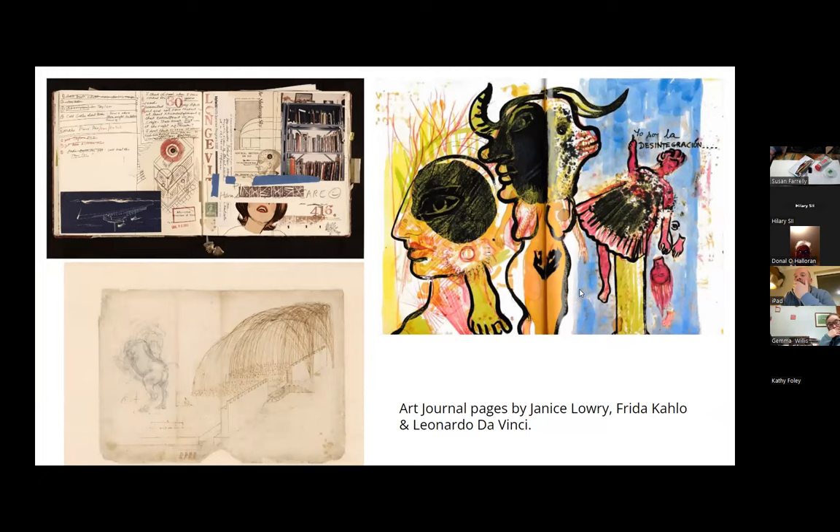Here are some pages of art journals from other artists. On the top left are pages by Janice Slowery - compositions done with collage, handwritten notes, little diagrams, bits from magazines. On the right is Frida Kahlo's diary and art journal pages - an artist from South America. And then Leonardo da Vinci, where he would plan things out, a lot of problem solving. I actually found da Vinci's diaries more inspiring than his finished pieces because I could see his attempts to draw a horse - the horse had six legs and he didn't even bother rubbing out the mistake. It gave me that sense of: embrace the errors and move on to the next page.